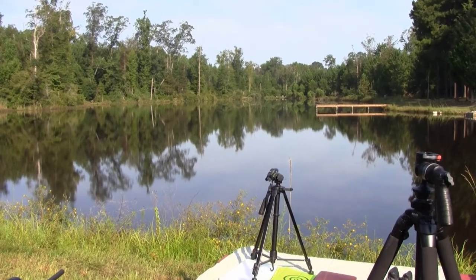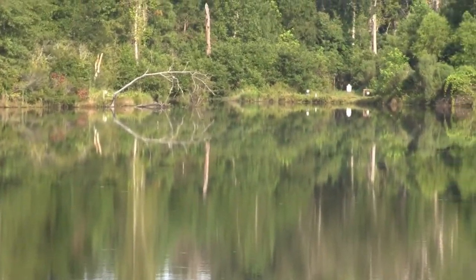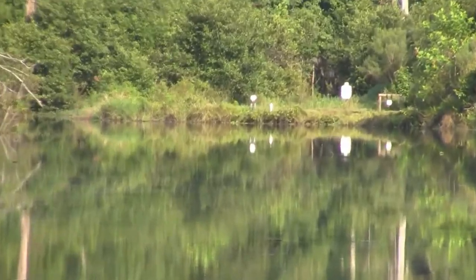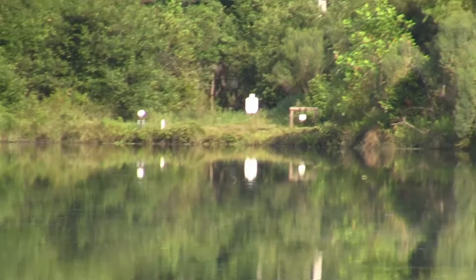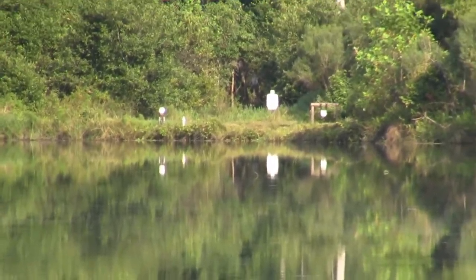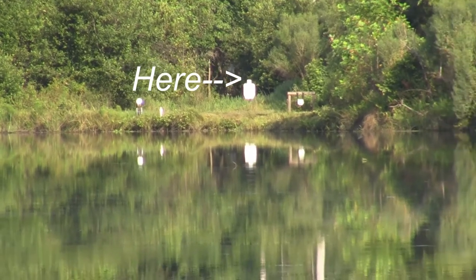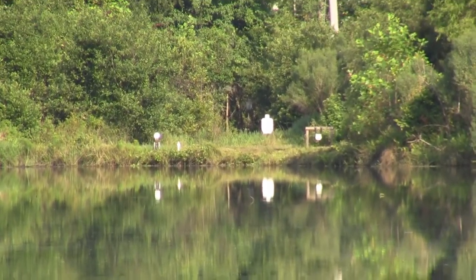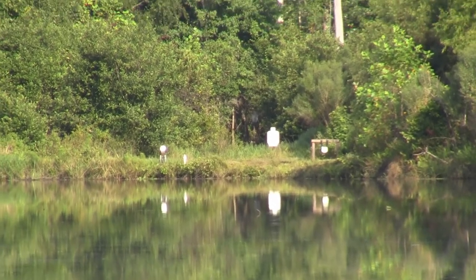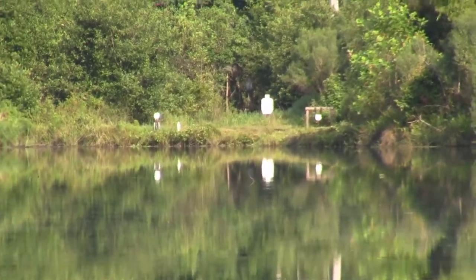I've got multiple targets going down the lake — a torso, a larger torso, that's about as far as I can zoom in at around 410-ish yards. Up in the upper left corner you can see back in the woods — that's the 473-yard target torso, and it ranged that without issue.